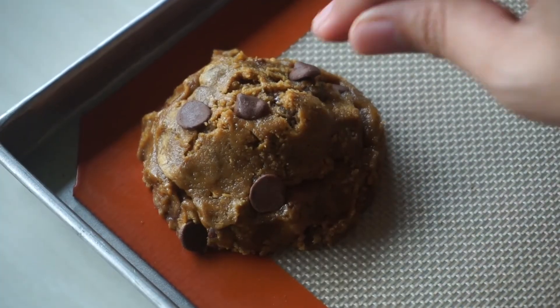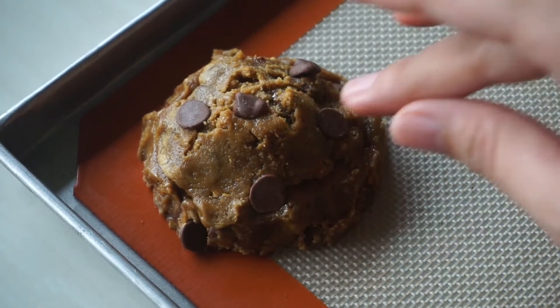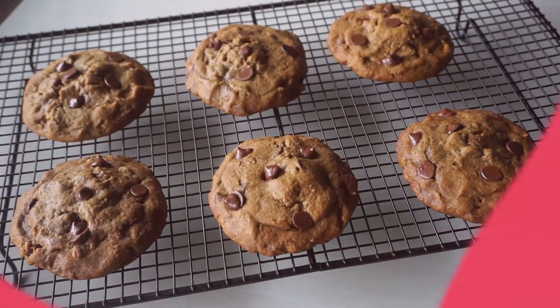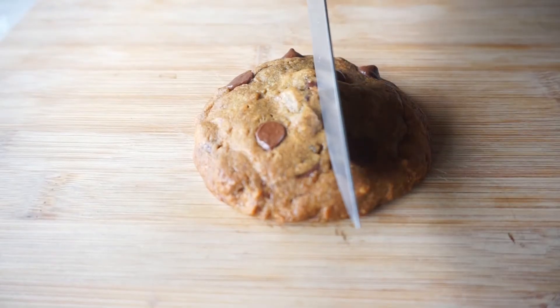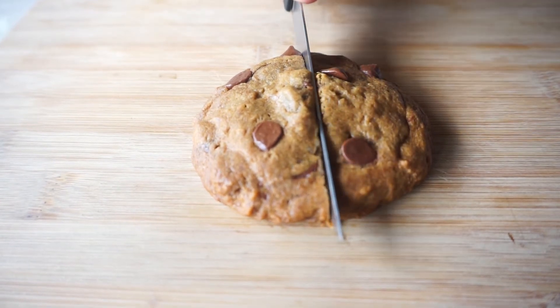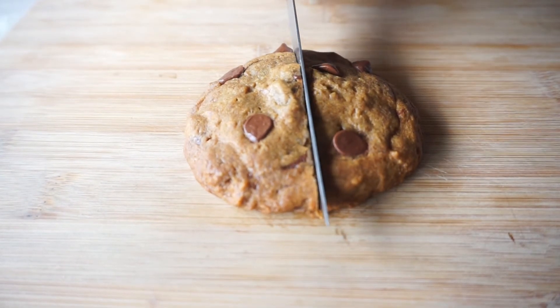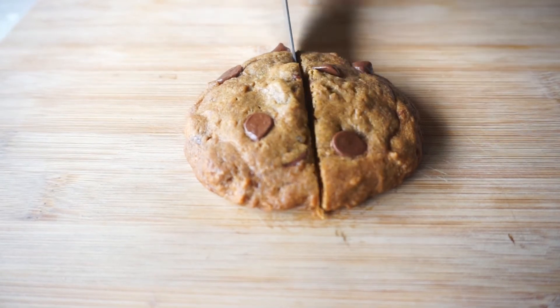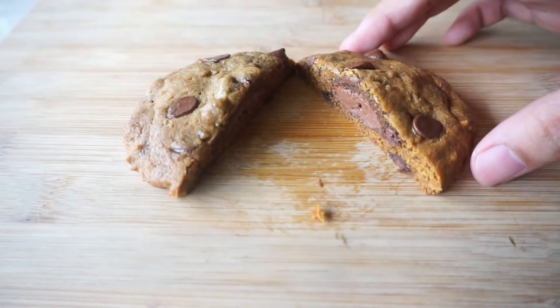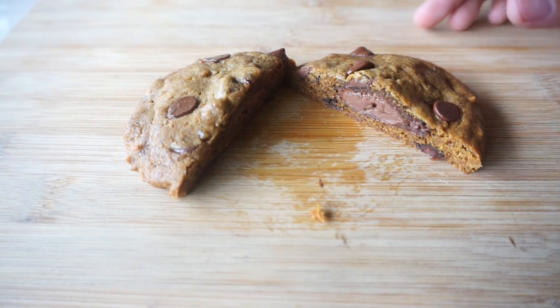Now I'm adding some extra chocolate chips on top of the cookies just to make them prettier. Bake these in a 375°F preheated oven for about 13 minutes, then give them plenty of time to cool before eating. That's it, guys! I hope you liked this video — if you did, please give it a thumbs up and subscribe to my channel if you haven't already. See you in my next video, bye bye!